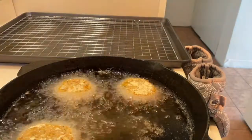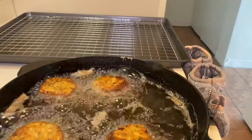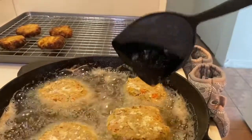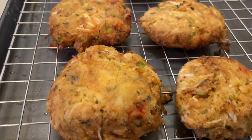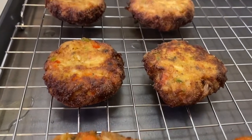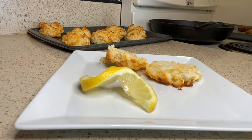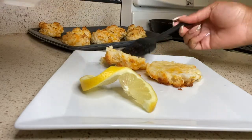These are my smaller sliders — I made some small ones and some bigger ones. The small ones were in there probably two to three minutes per side; the bigger ones take about five minutes per side. I also put them in the oven for about three minutes. For assembly: butter both sides of your biscuit, throw the crab cake in there, slap it together, and that's it!